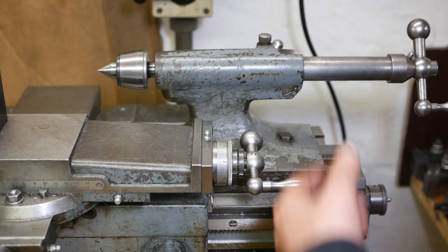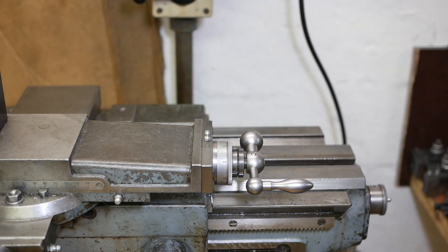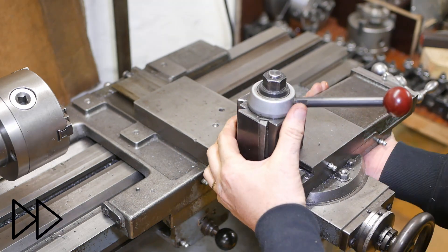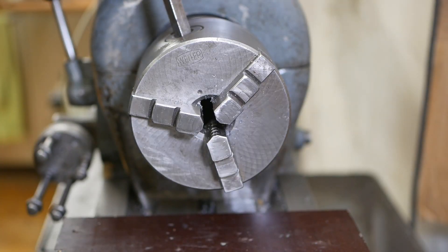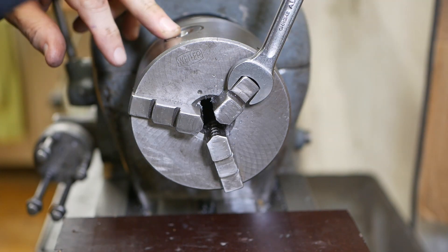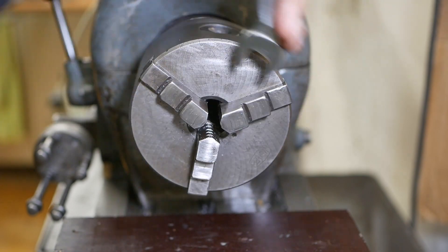Lathes tend to be very top heavy and want to fall over when you move them, so it's always good to take off all the easy parts first. To remove the chuck I thought I'd got in the habit of using the chuck key to undo it - the threaded chuck - but one of the viewers pointed out that was a bad way of doing it. The smarter way is just putting a spanner on a drawer. Thanks a lot for that tip.